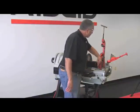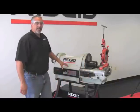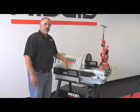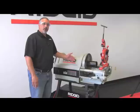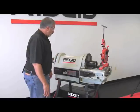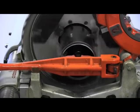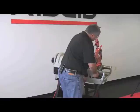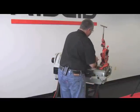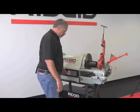Now we can start the threading process. First, bring the reamer down and put the machine in forward. Keep in mind that when cutting and reaming pipe, you can do all range of sizes on the 1224 in high speed — from quarter to four inch, you can cut and ream in high speed. When it comes to threading, you go from quarter to two inch on high speed, and then two and a half to four inch you have to do on 12 RPM, which is low speed. I'll go ahead and ream this now — I'm not applying a lot of force, just letting the machine do the work. I'll shut the machine off to make sure nothing goes wrong. Then take the reamer out of the way, bring the die head down, and switch to low RPM, which is 12 RPM.